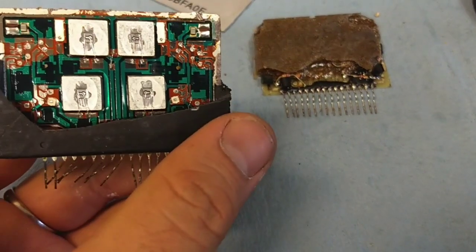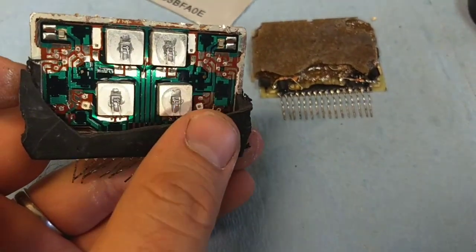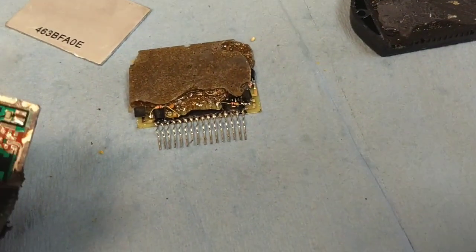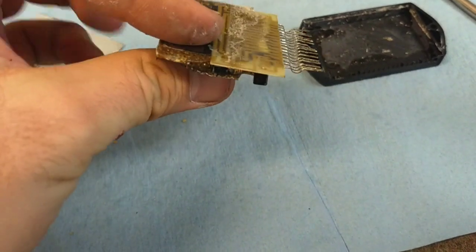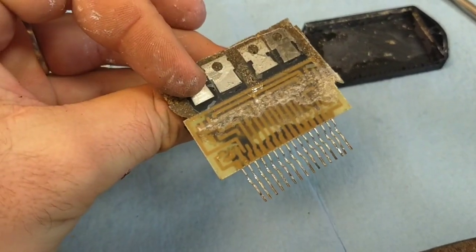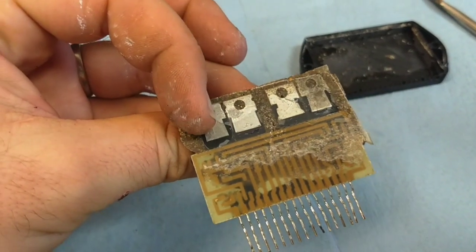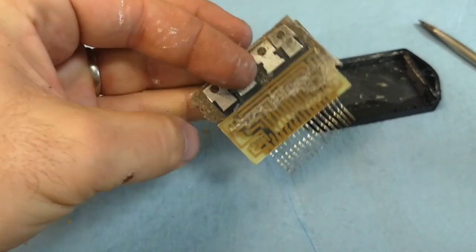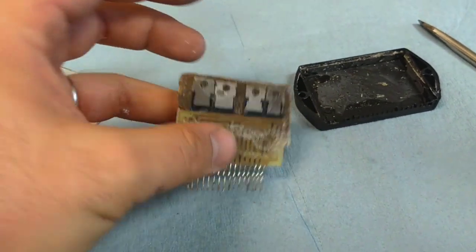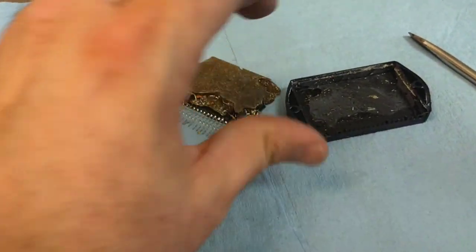The foil traces are big and beefy — it's very well constructed — whereas this counterfeit is basically just somebody's cheap attempt to put a bunch of components inside a package. These look like TO-220 style outputs, probably Darlingtons like TIP30s or TIP31s, which aren't a bad thing — it's just poorly executed and cheap.